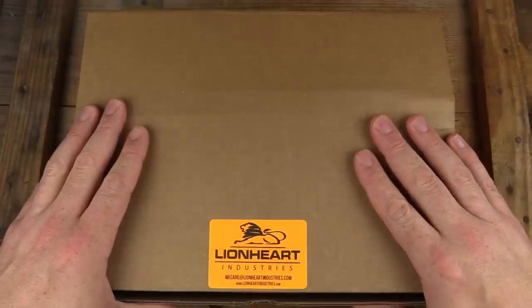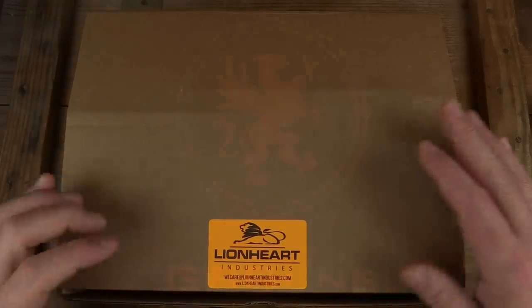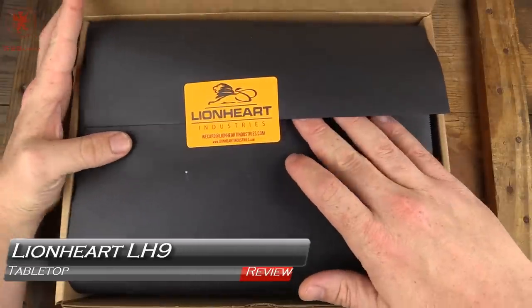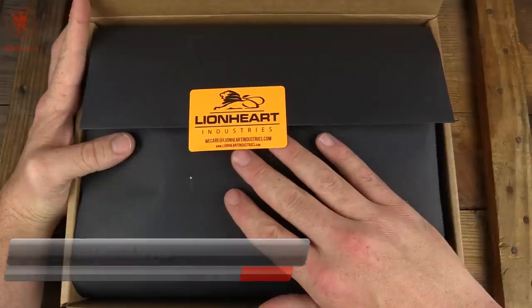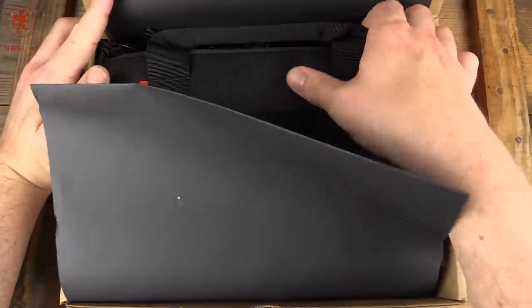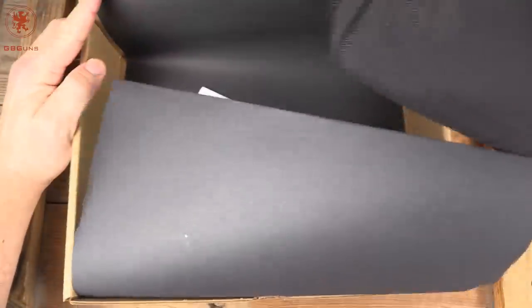Welcome back to GB Guns. We've got something that I've wanted to try for years from Lionheart Industries. I first saw one of these on a Military Arms Channel video a couple of years ago and immediately liked how different it was. I like things that are different and wanted to get my hands on one.